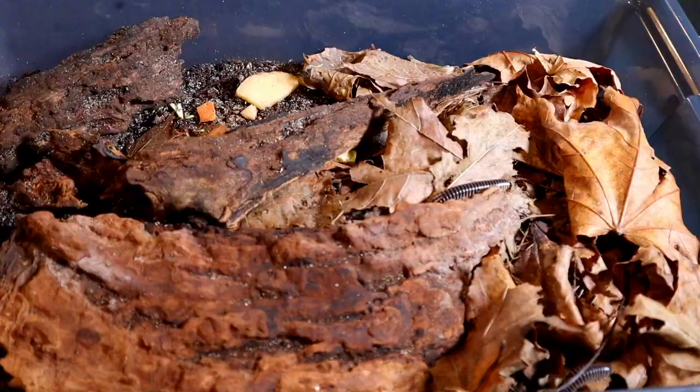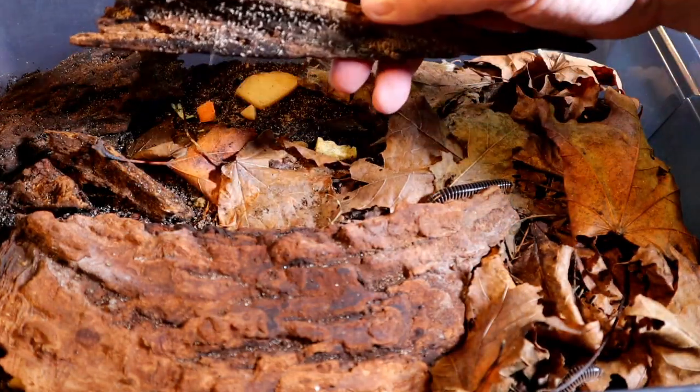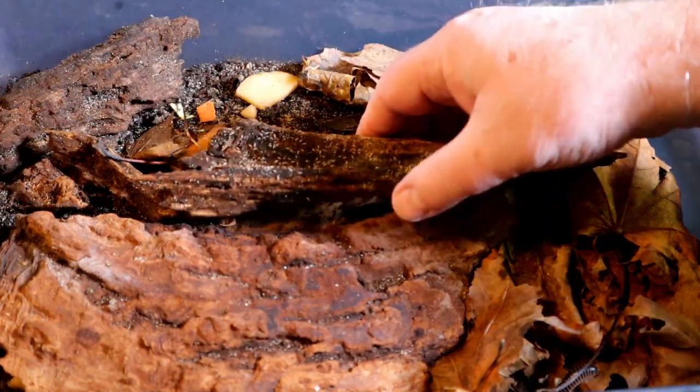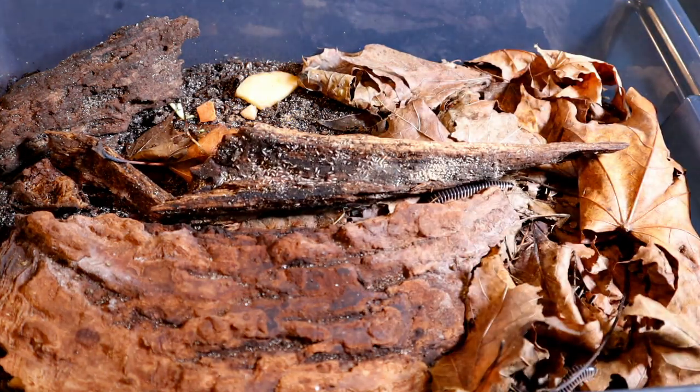This is actually a container of ivory millipedes. I seeded off of this container to another enclosure about three or four days ago, so it doesn't look like there are any springtails in here whatsoever — but if I pull up a couple of these pieces of wood, you're going to see a massive amount of springtails. Take a look at that.